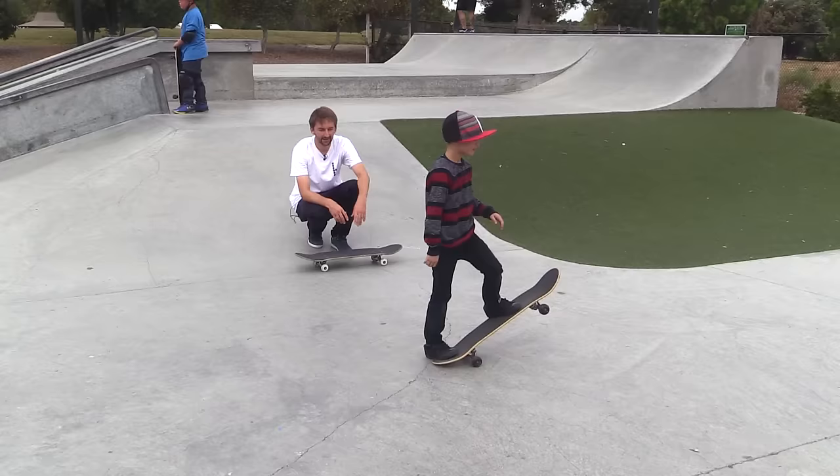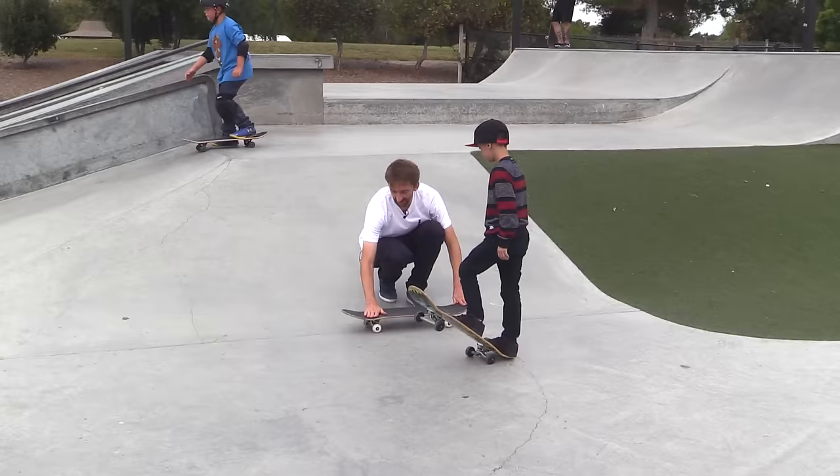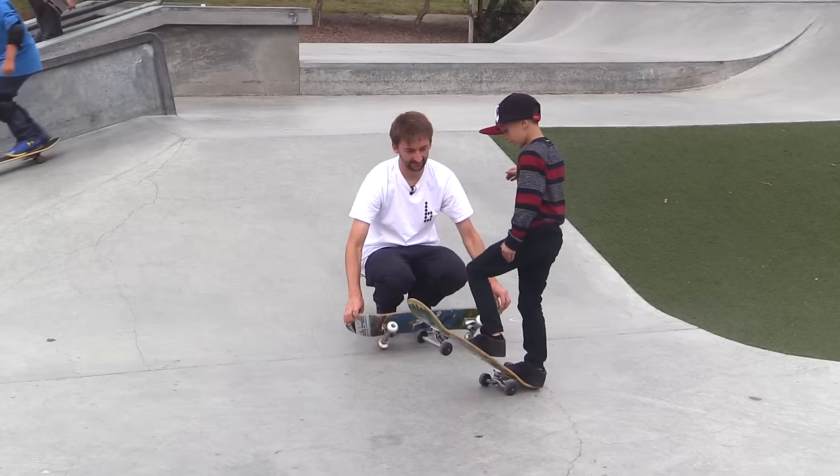Closer. Put your front foot back down the board a little bit more so it's more like this. Right now your shoe starts right here and then you have no place to drag, so it doesn't work like that. All right, you got this — then we're gonna ollie into the ball.